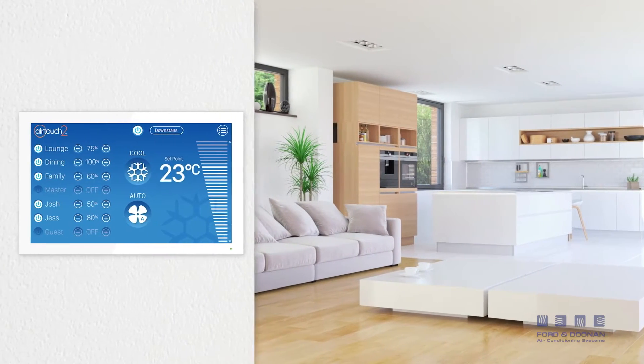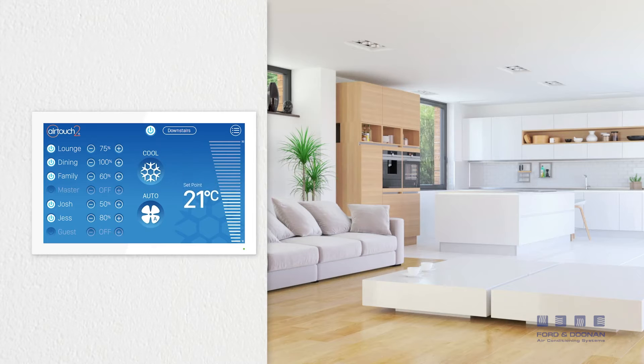Meet the new AirTouch 2 Plus. Smart home climate control that is so cleverly simple.